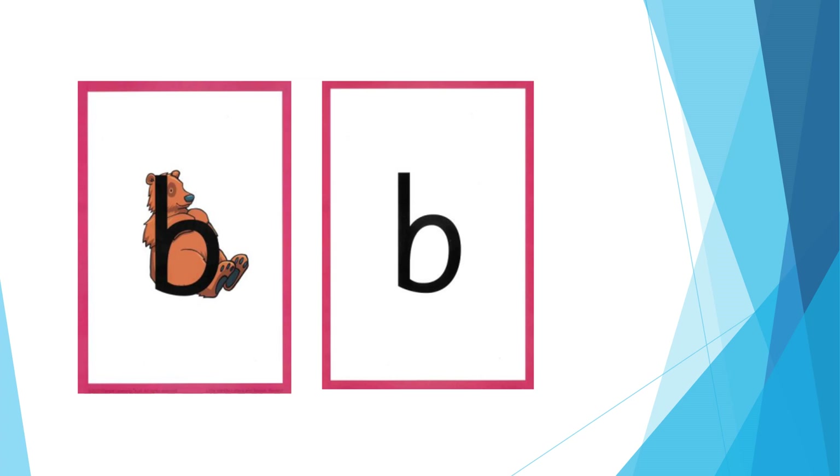For B: put your lips together and say b as you open them. The formation phrase is: down bear's back, up and round his big tummy.